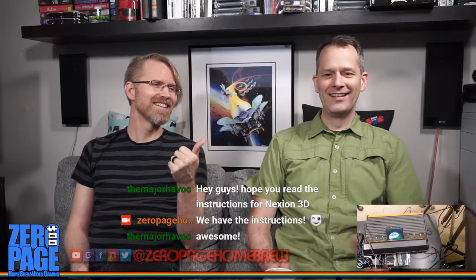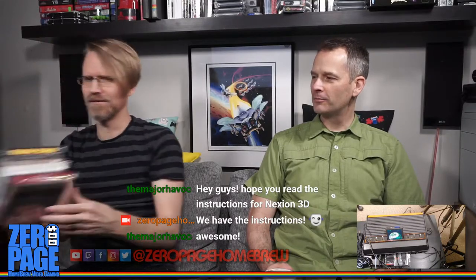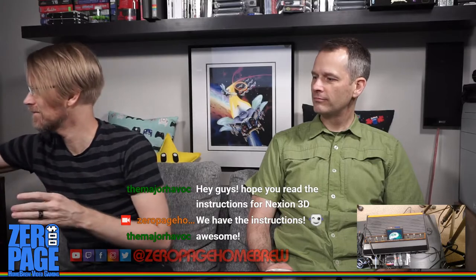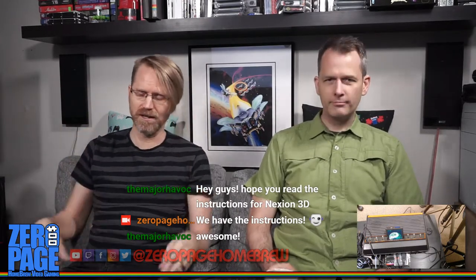We'll keep playing until I run out of games — that's an option — but I just got a whole bunch of new games, and some new cartridge-only games as well. I have an unboxing video coming, so you'll be seeing those there.